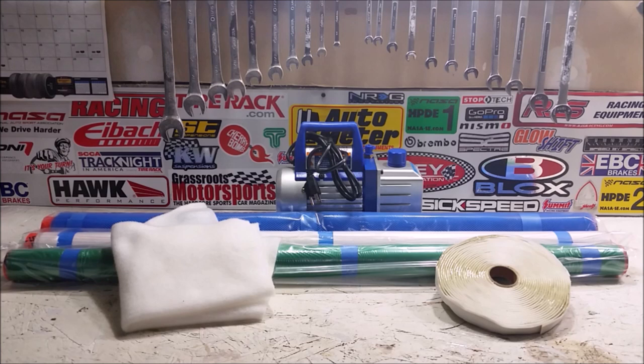Our third and final part is the materials used in the vacuum bagging process. In the center we have a vacuum pump. In the back we have an infusion media material which allows the resin to spread during the infusion process. In the middle we have the peel ply, which goes directly against the carbon fiber itself and prevents any of the bagging material from sticking to the part. The fleece cloth over to the left is a breather ply — it absorbs some of the excess resin while helping air to flow out of the vacuum bag and through the pump.